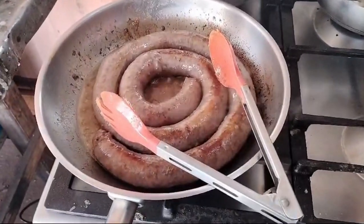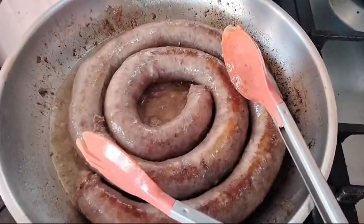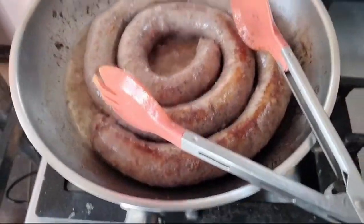Hi guys and welcome to Quest. Today we are doing a pap and boerewors.